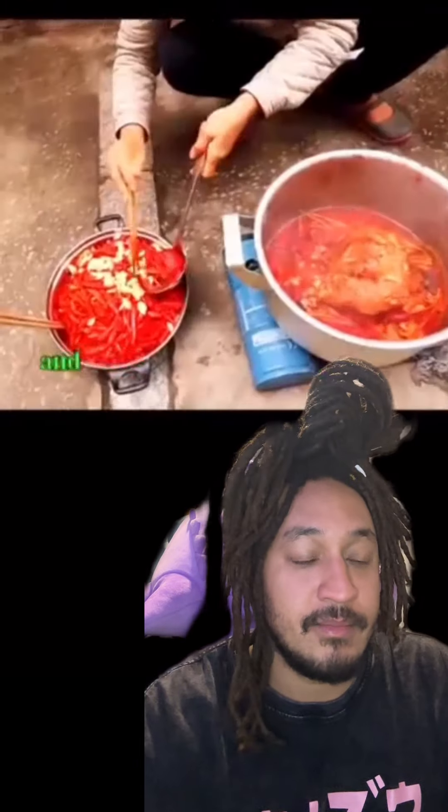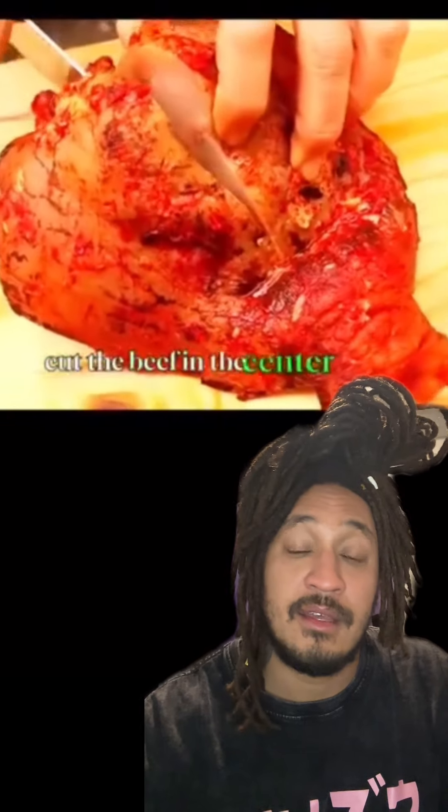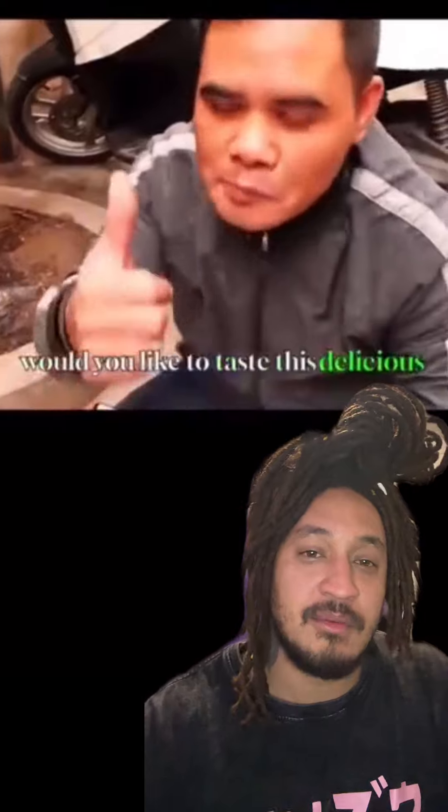As someone who eats vagina, this was horrifying. Y'all eating cow puss? Do we have to eat every part of the animal?